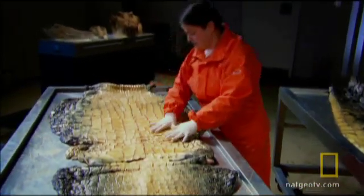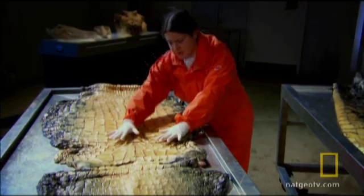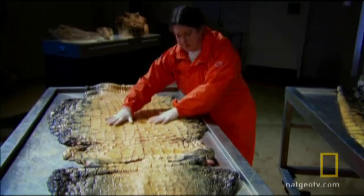You notice also that this belly surface is actually relatively smooth, even though it's armor-plated. That would allow this animal to easily slide along the mudflats if it's on the bank of the river and wants to slide back into the river.